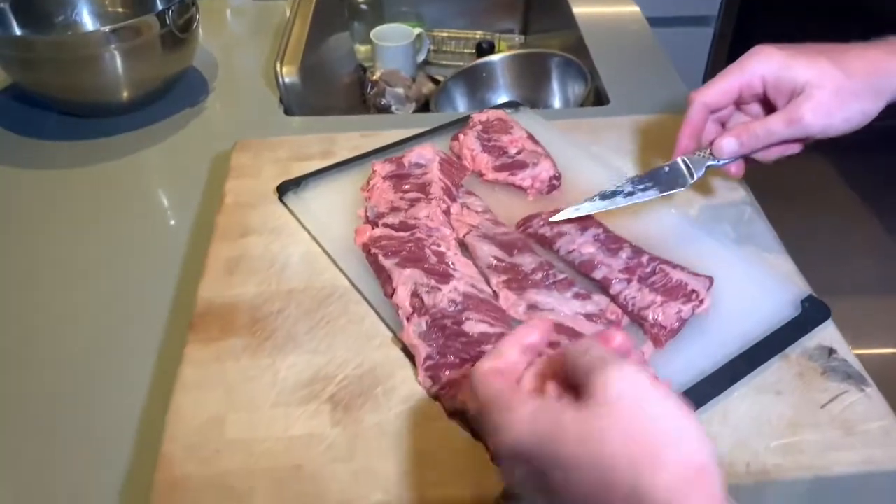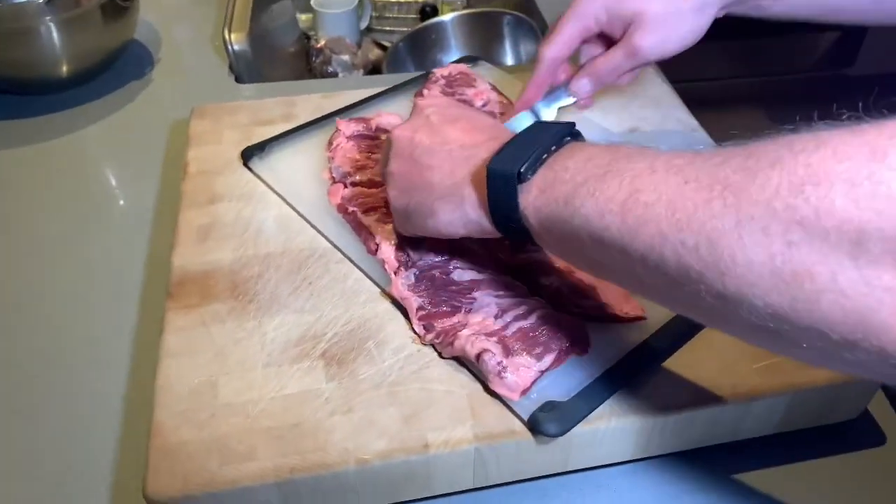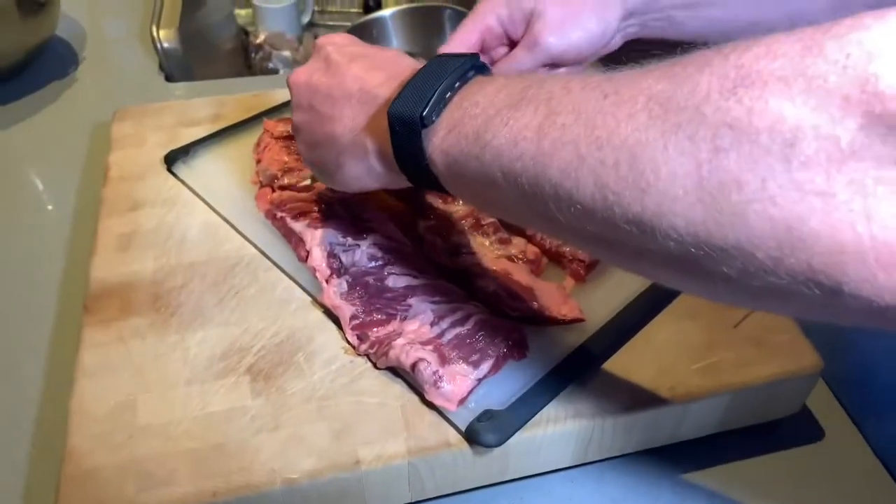Okay, that's nicely cleaned up. With that, we're going to get to cooking and heating up the skillet.